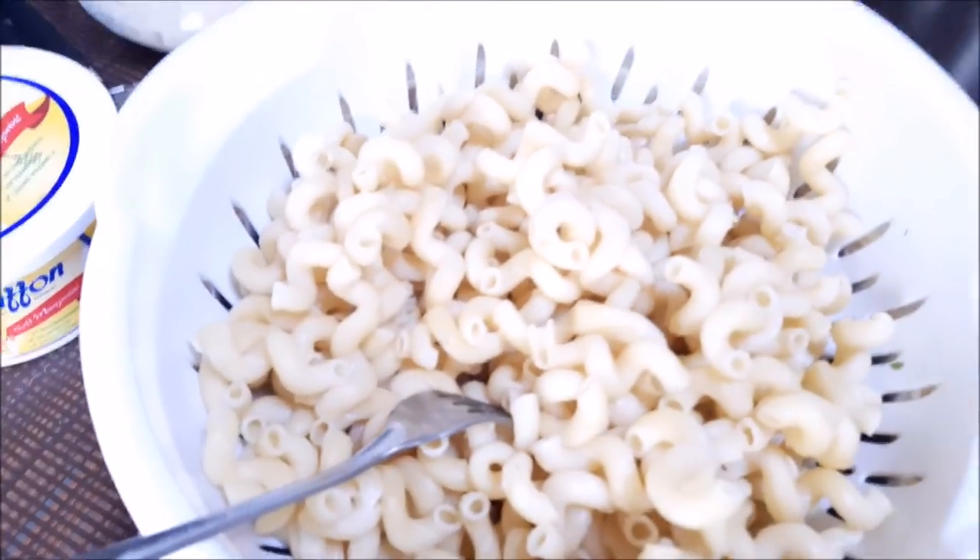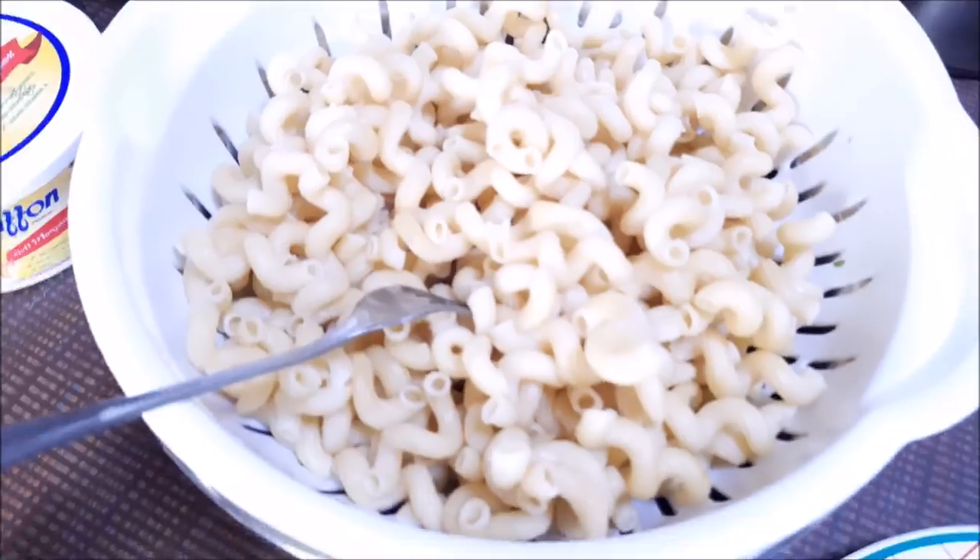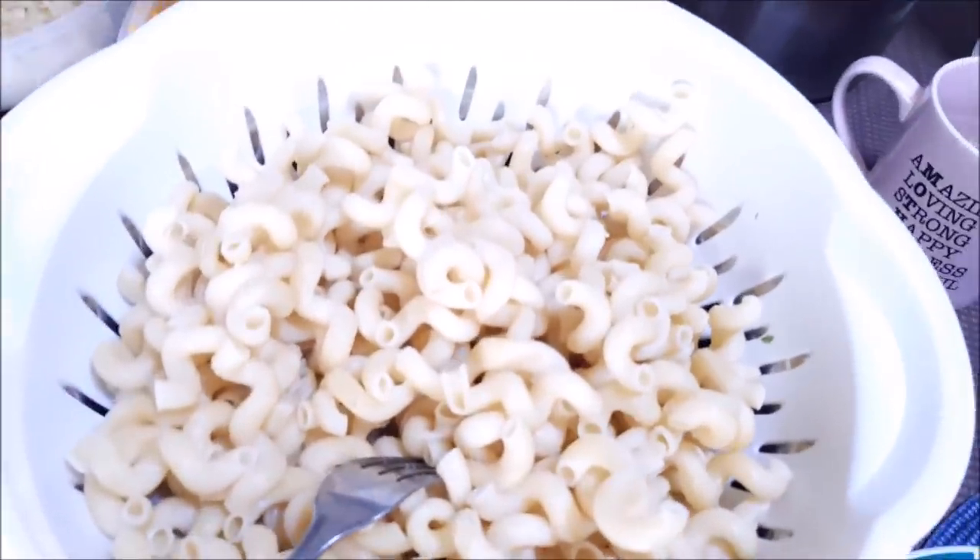Sometimes you want the baked macaroni — I personally love the baked one. I've got a link in the description box so you can click on it if you'd like to try that one. I haven't made a lot of macaroni and cheese on this channel, but today we're doing stovetop mac and cheese. I've got some pre-cooked macaroni, cooked about three quarters of the way, because I want it to finish cooking in the cheese sauce.